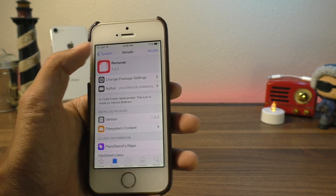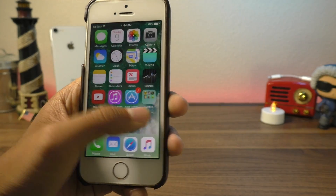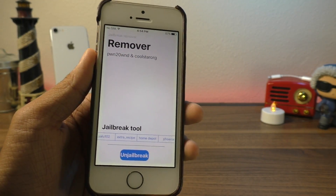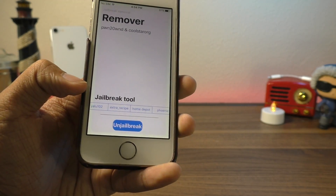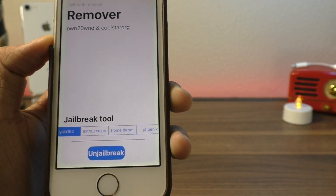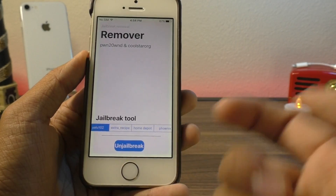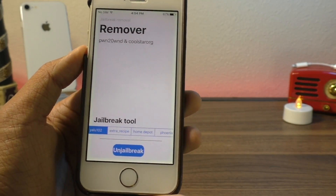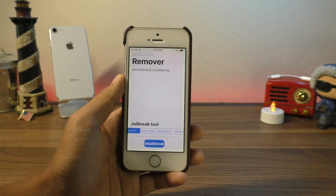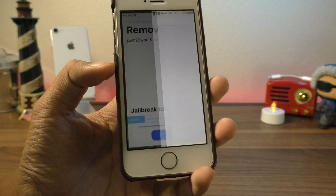This is what you want to install if you want to erase your Cydia. Go ahead and open up the Remover application — it looks just like this. Down here, you can select which tool you used to jailbreak. I jailbroken this device with the Yango 10.2 jailbreak, but if you have an iPhone 7 you might have used Extracipe, or if you have an older device, Home Depot or the Phoenix jailbreak. More options may or may not be added in the future, so keep that in mind. Once you have that selected, just tap on Unjailbreak.